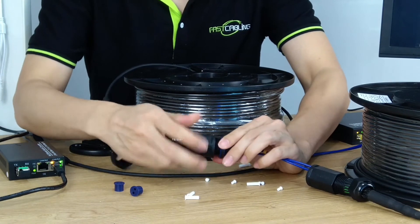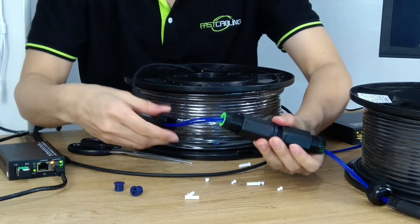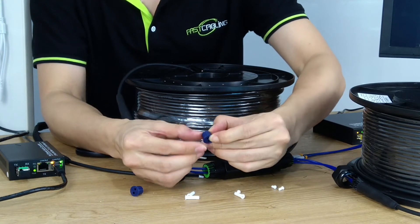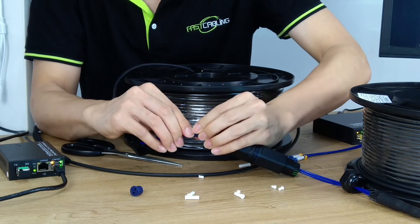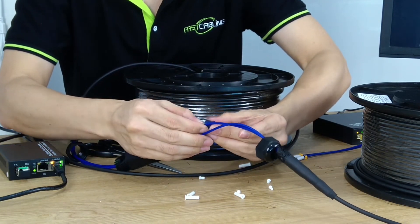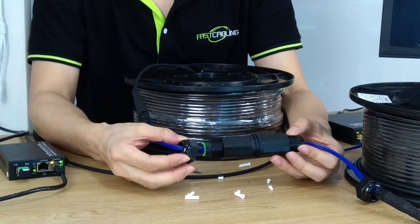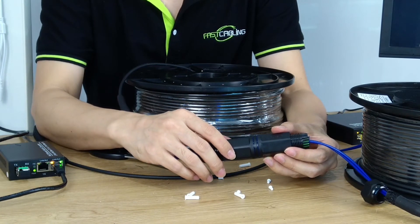Now we just need to cover up — this is a little bit tricky. It's quite important that we fasten the body before we close the cap. Here is the waterproof block — we pass the cable through the hole and block it, doing the same for the second cable. The last step is to close the cap. If you close the head first and then twist the body, it's going to twist your fiber optic cable and may break it.